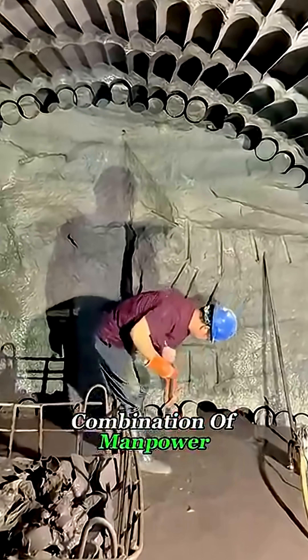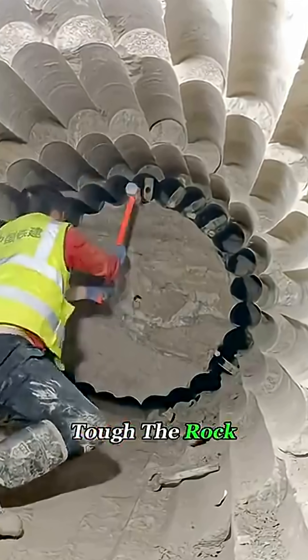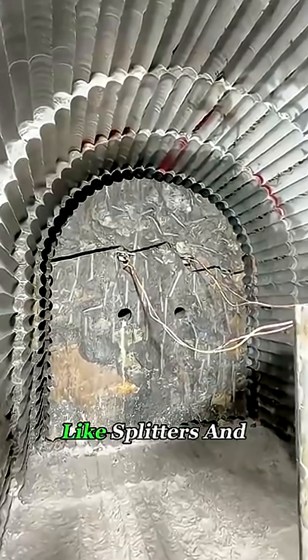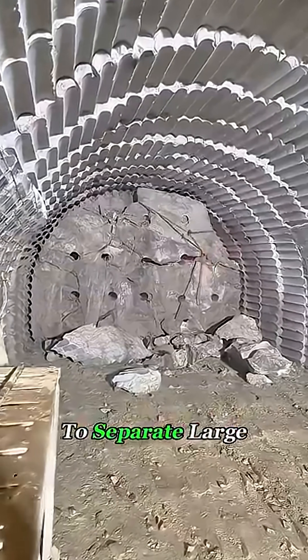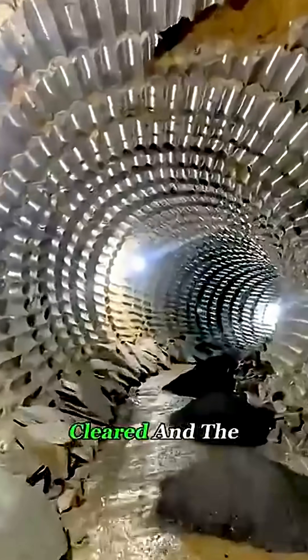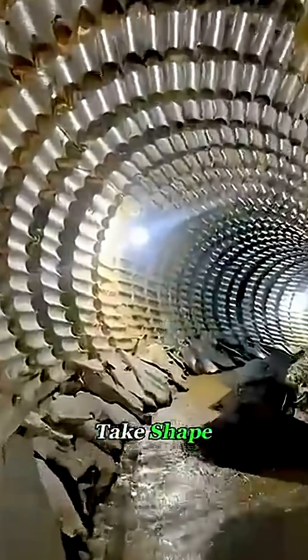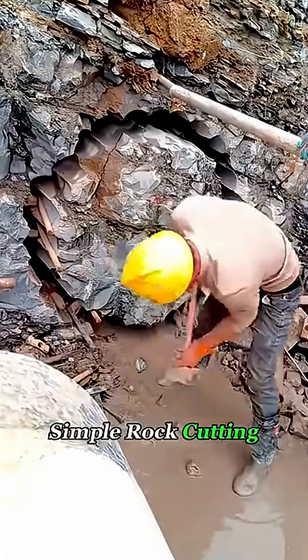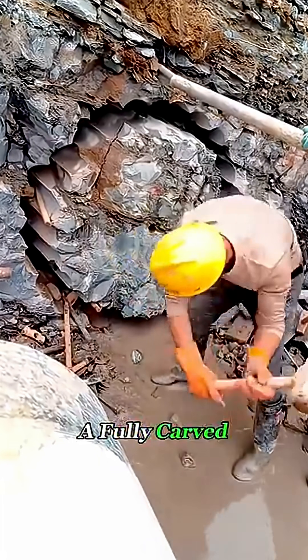Next comes the combination of manpower and tools. Depending on how tough the rock is, workers either chip away at it with hammers or use mechanical tools like splitters and hydraulic breakers to separate large chunks from the tunnel face. Bit by bit, the rock is broken, cleared, and the tunnel begins to take shape. By repeating this cycle again and again, what looks like simple rock cutting slowly transforms into a fully carved underground tunnel.